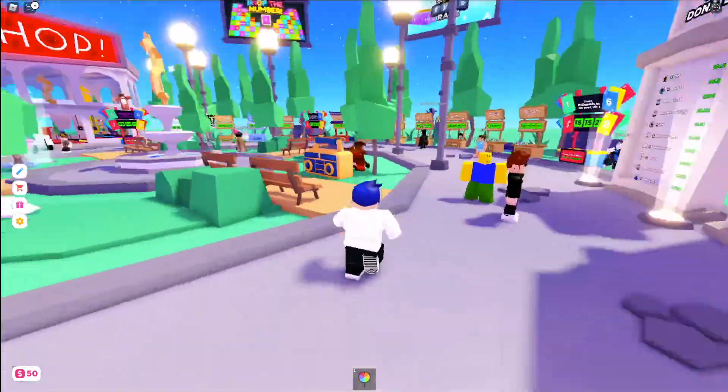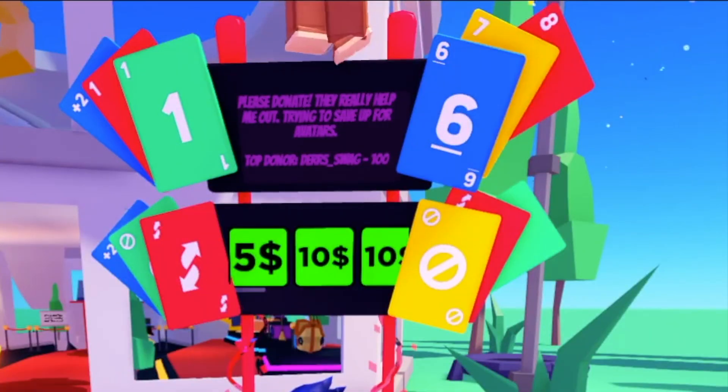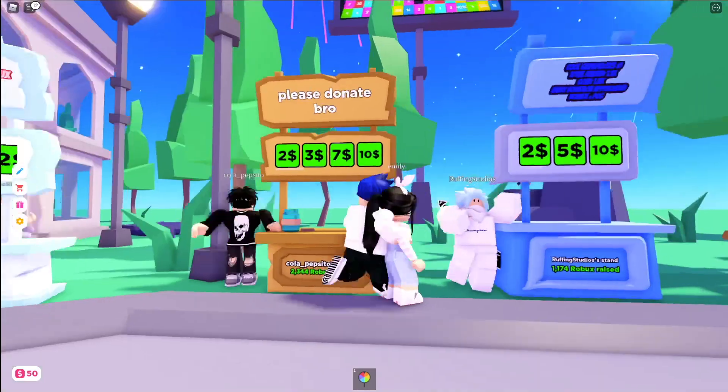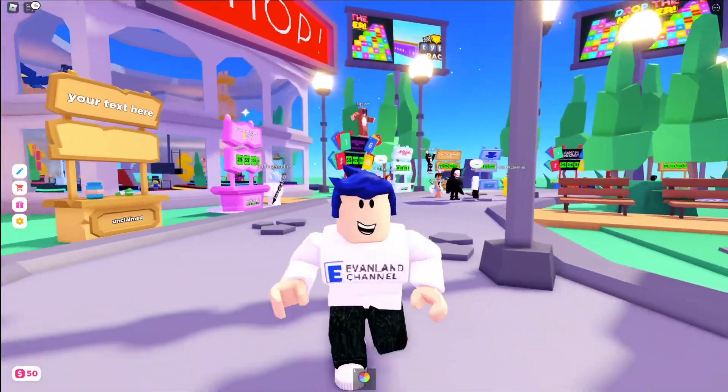If you're walking around and you see a 'please donate' prompt, you might see some stands that look like this, or maybe this, or even that. And you might be wondering, well, how do I make my stand look like that?